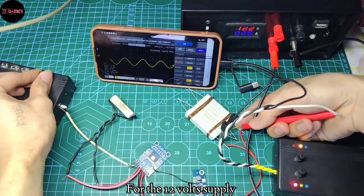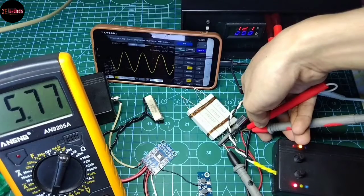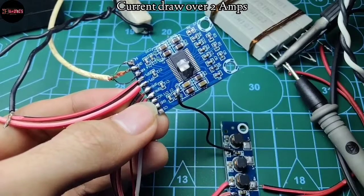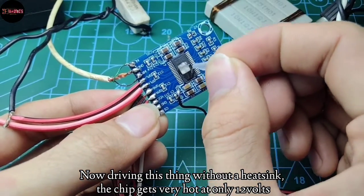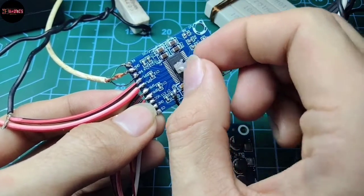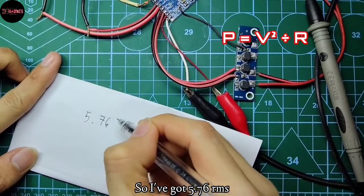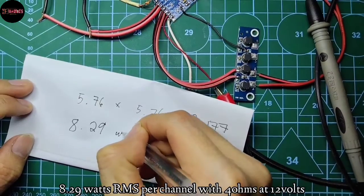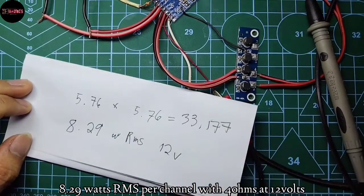For the 12 volt supply, there's clipping. I've got 5.76 RMS squared divided by 4 ohms load, and we've got 8.29 watts RMS per channel with 4 ohms at 12 volts.